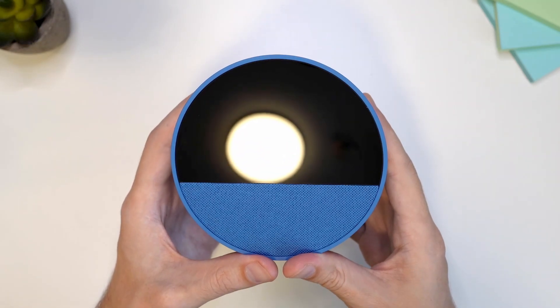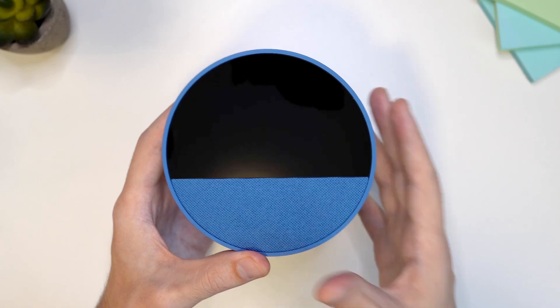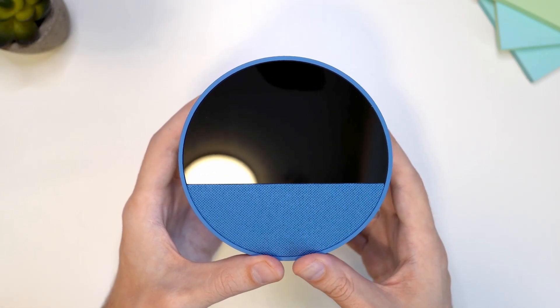I have the all-new Echo Spot 2024 release in front of me and in this video I'm going to show you how to set it up. So let's do this together.